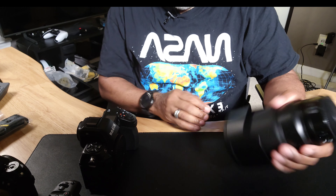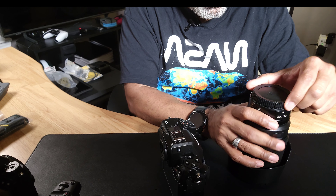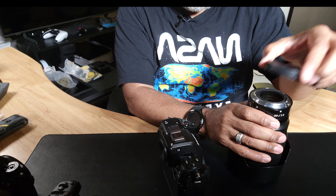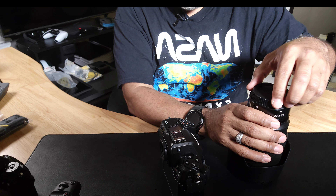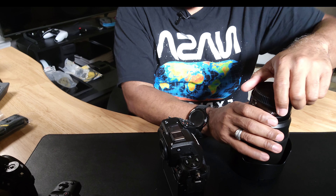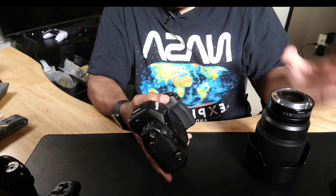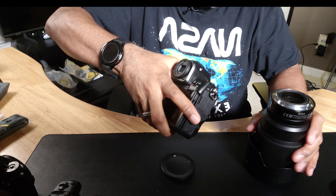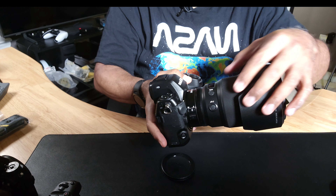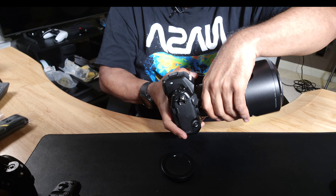One thing I appreciate about Nikon versus Canon's RF system is the lens cap. On Canon, you have to line up the dots to get the cap on and off. With Nikon, I can pretty much just put the cap on with one hand, which helps when things are going on. Also, on Canon it's righty-tighty lefty-loosey, but on Nikon it's lefty-tighty when mounting lenses — kind of weird.